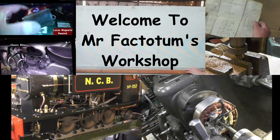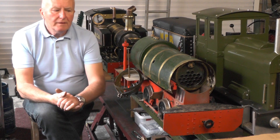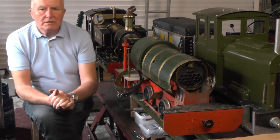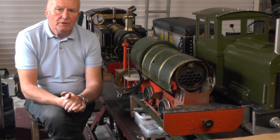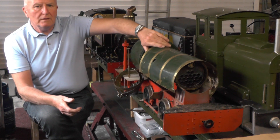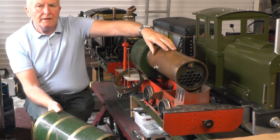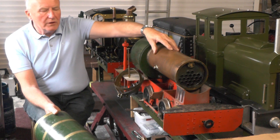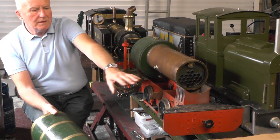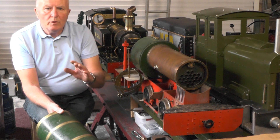Hey up everybody. I'm just about to make a start on this recently acquired locomotive that I bought — it's a Sweet Pea. If you've seen my previous videos you'll have seen where I got the boiler. It was an unknown quantity and I got it certificated. It passed with flying colours, so I've got the boiler done. I can now make a start at getting it all stripped down and finding out what needs doing — what needs repairing, what needs making, etc.